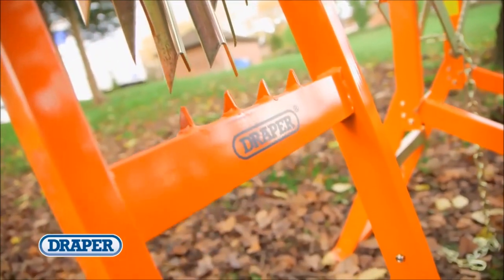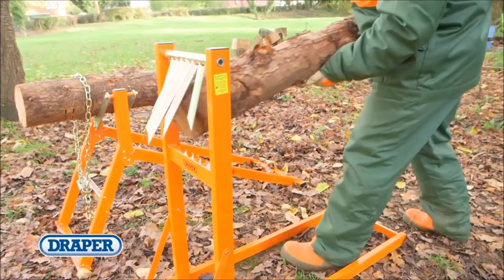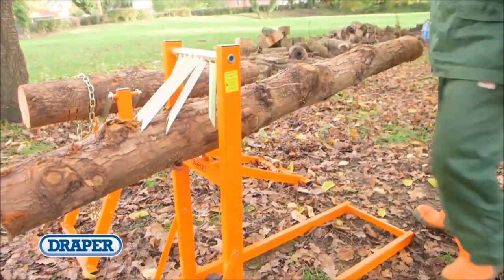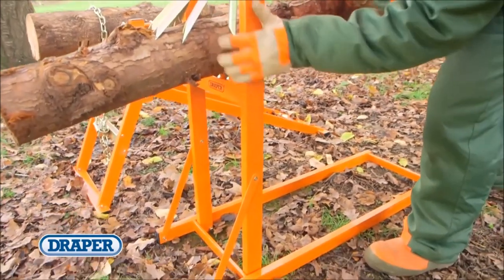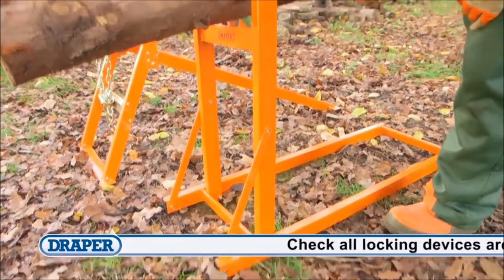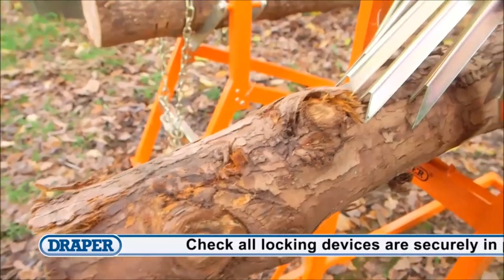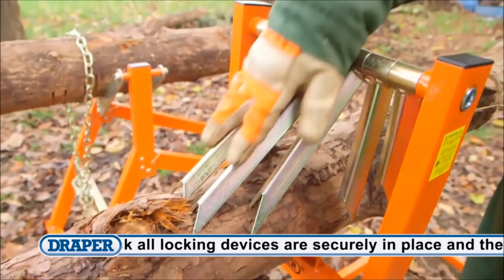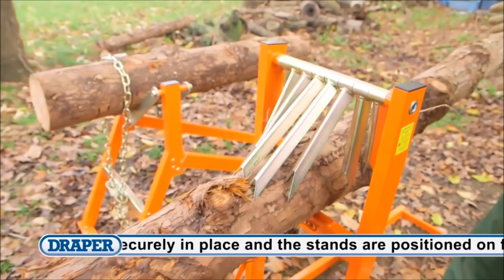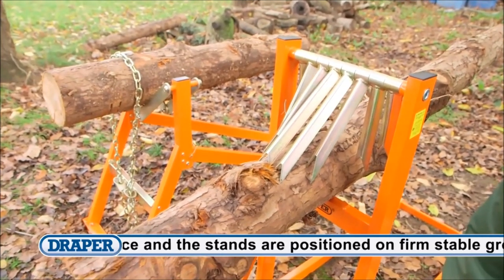The 150kg log stand can hold logs up to 4m long with a diameter from 50 to 250mm. It comes assembled and ready to use straight out of the box, with a simple fold-flat process for easy storage and transportation. These swinging teeth independently and automatically adjust to firmly and securely grip the log, meaning the whole log can be cut without having to move it.